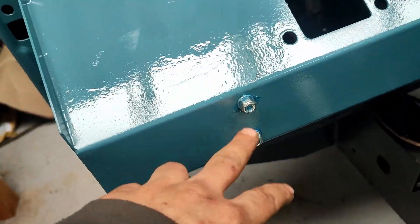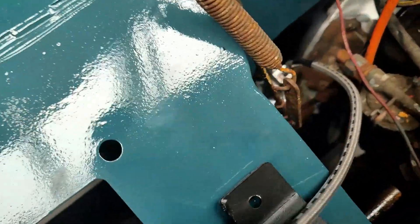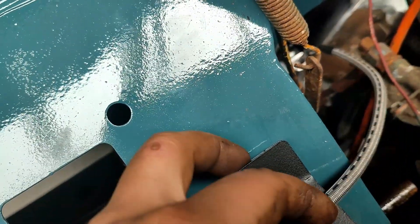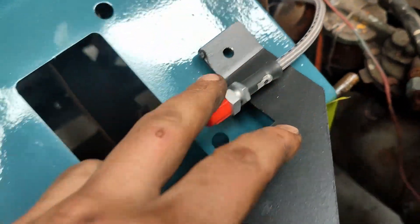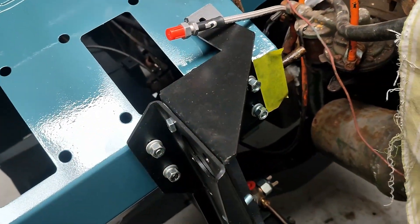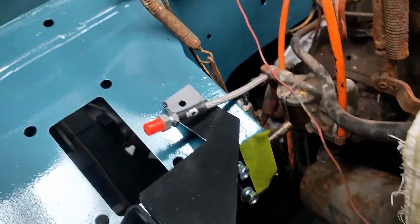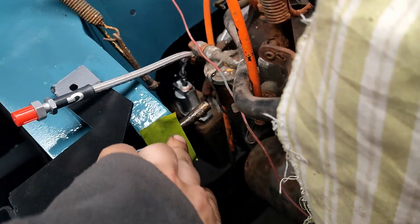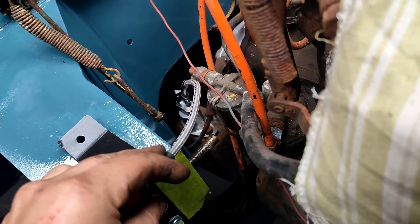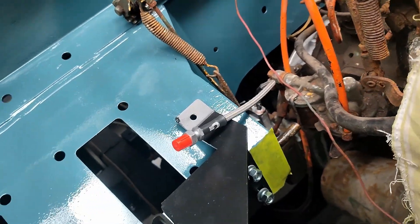Same again, these holes for the throttle — I've got a hole missing on this support here, so I'm going to have to get that put in. I've got two holes to drill to mount the bracket for the clutch hose — got the tape on there, ready to drill it.